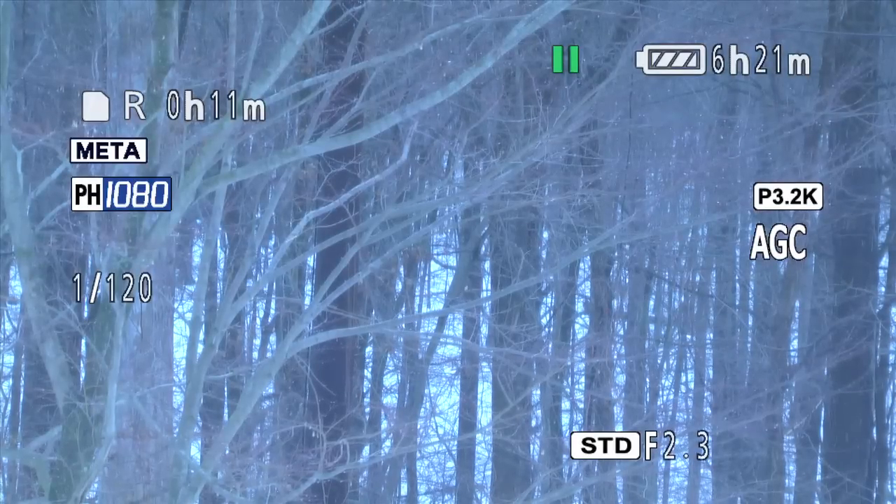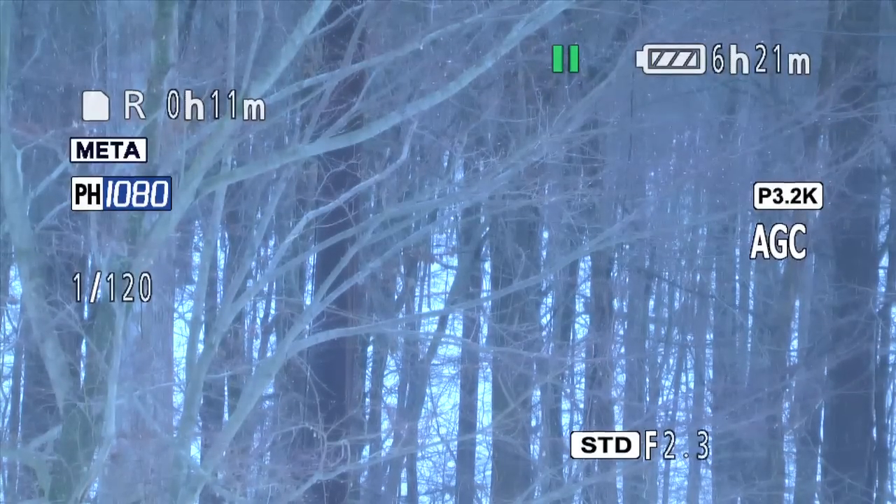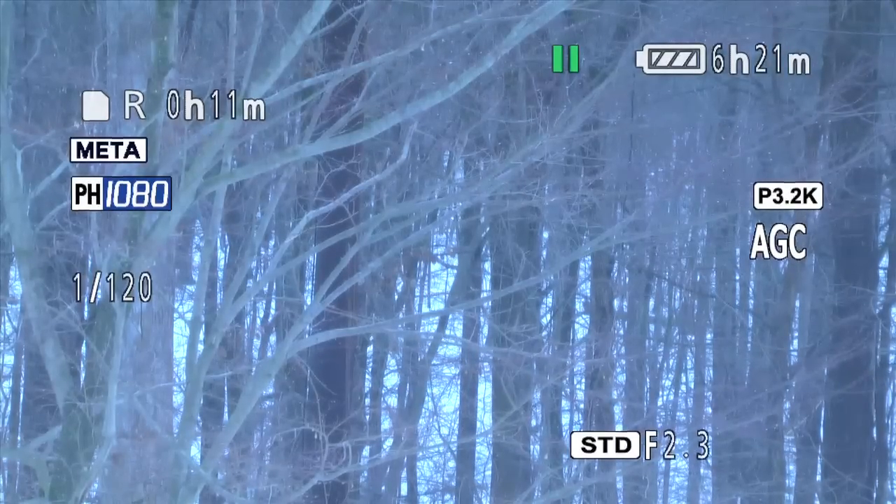White balance is critically important. Let me show you some examples. White balance not only affects the white in your image, but in fact all the colors. An incorrect white balance setting degrades your entire image. Now it's true that you can correct white balance during your editing process, but this is time consuming. It's much easier and better, in fact, to set your white balance before you shoot.